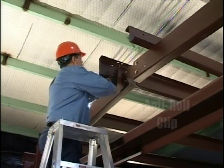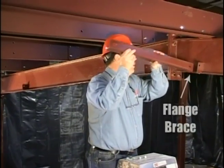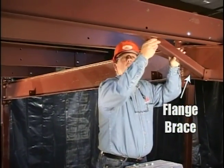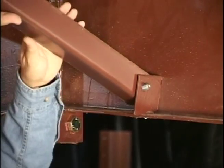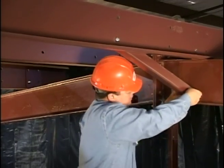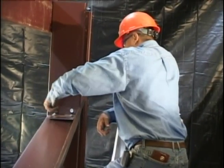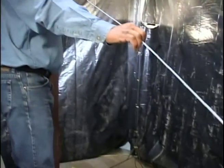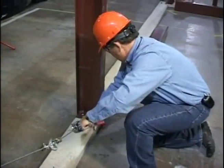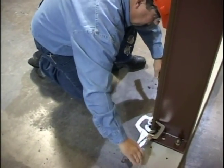Install all anti-roll clips and flange braces as specified in the drawings. This will stabilize the frame significantly. Plumb, square and level the end wall with temporary bracing. Tighten all bolts. After the entire bay has been assembled, only a final check of the building plumb remains and a few adjustments, if any, will be necessary.